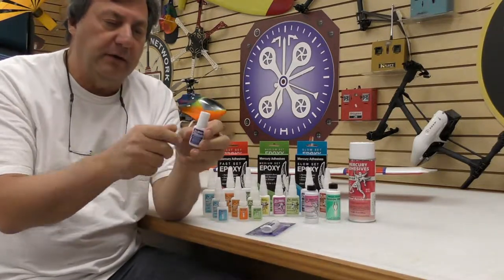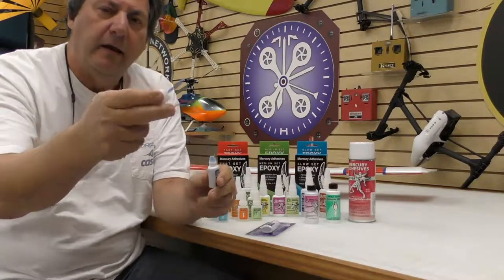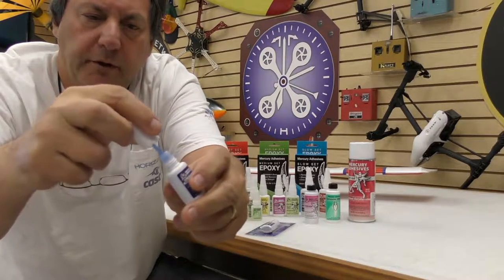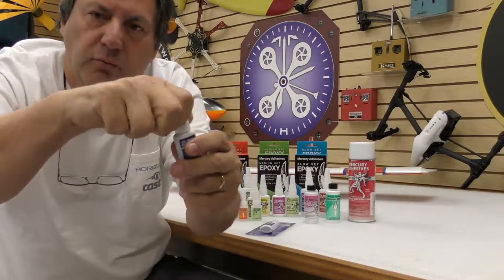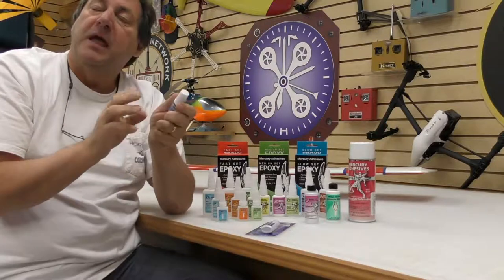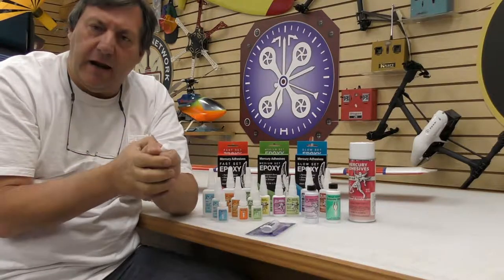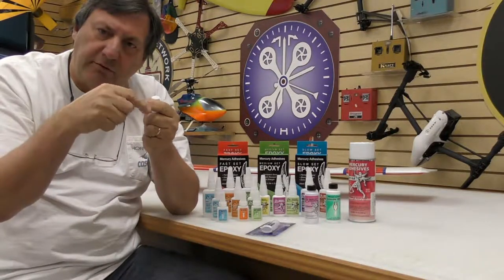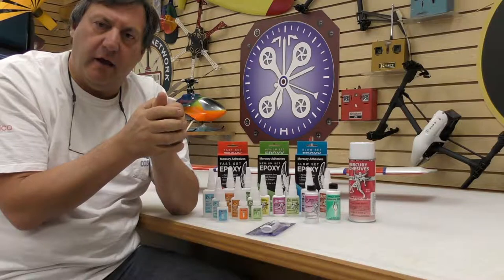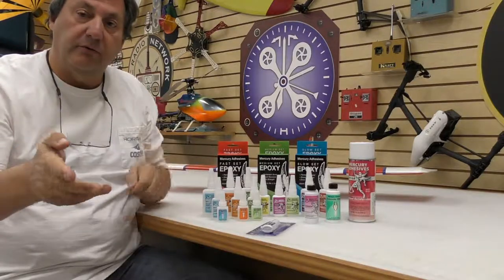What Mercury has done with the cap is really cool, because threadlocker has notoriously been hard to apply. Mercury has actually put a brush in the cap, whereas normally you use little droppers. It's a really well thought-out design. Threadlockers are anaerobics — they set up in the absence of air. When you put it on the threads of your bolt and thread it through, that's when it starts to set up. And this stuff will last virtually forever.